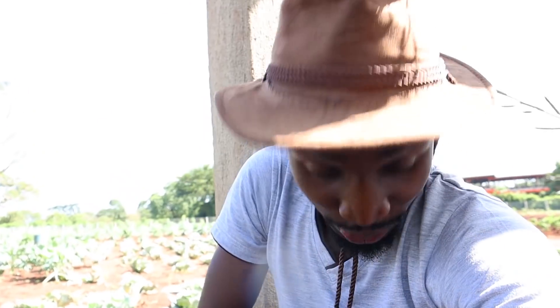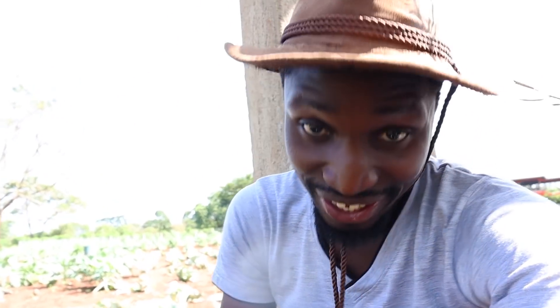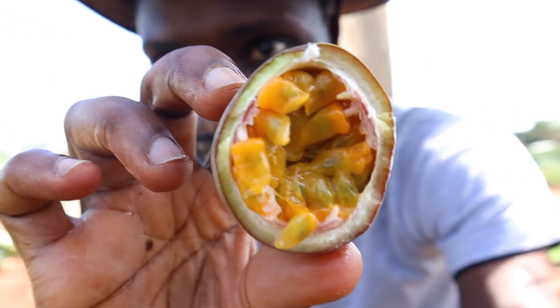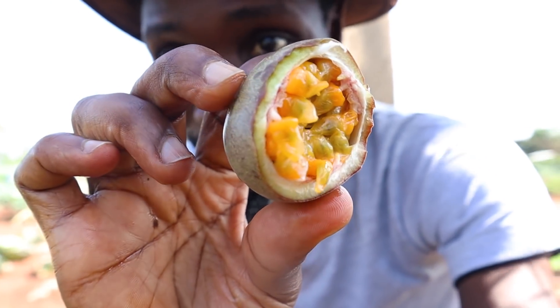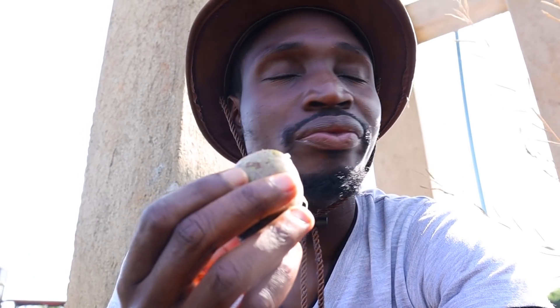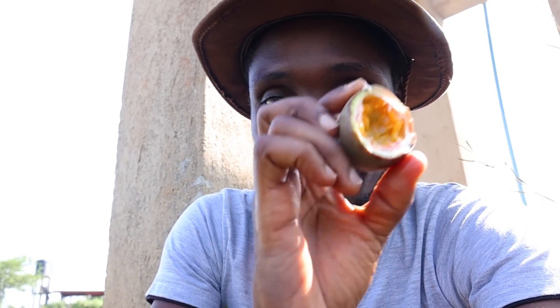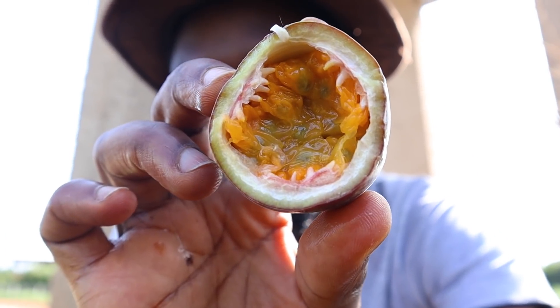Now they are ready to be feasted upon. Let me show you what one looks like — I'll use my teeth to open it. See what it looks like? Very nice, very lovely, just ready to be eaten. It's lovely! You just suck out the seeds and swallow them. Lovely.